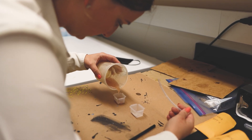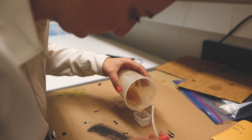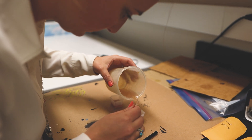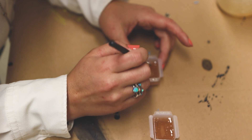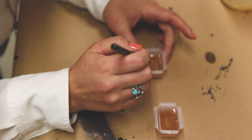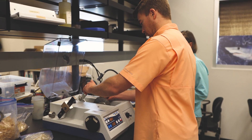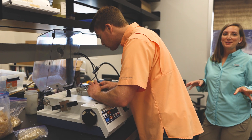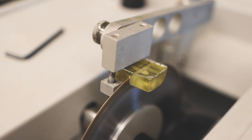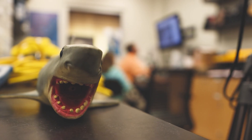Once back in the lab, we start our process on our end, and that's aging the bluefin tuna. We take those otoliths and we pour them in resin so we can then section them using a saw, which allows us to see the rings that are deposited each year on the otolith. Otoliths are used for aging — they deposit rings each year like a tree, and that's what we count to verify the age of the fish.